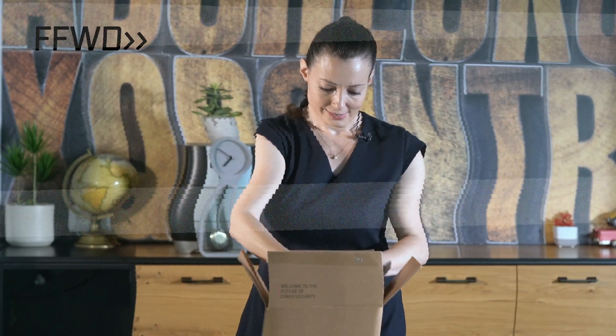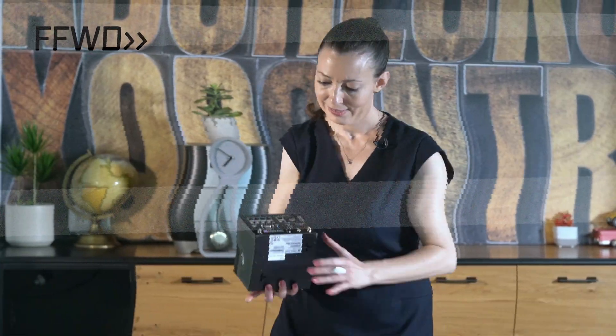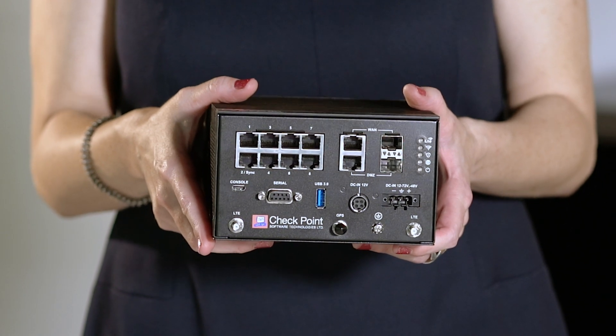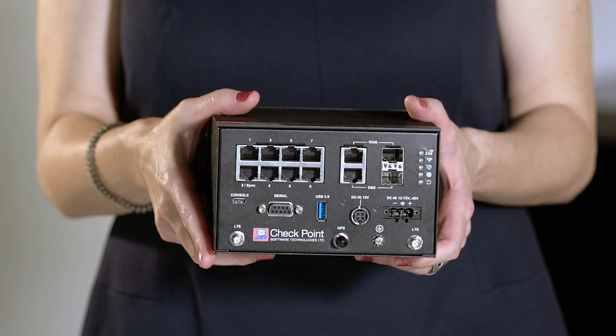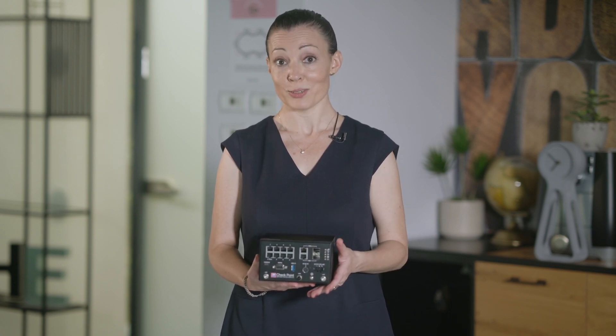And now, time for some unveiling. I have with me a brand new 1570R Rugged Appliance. Let's unbox the latest addition to the Checkpoint family. As you can see, it's a beautiful rock-solid and compact form factor. The top panel is a heat sink that supports cooling. Cool.